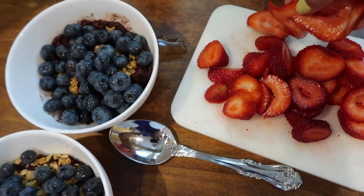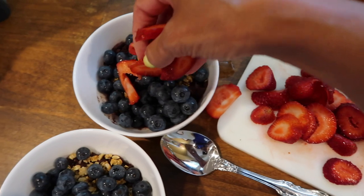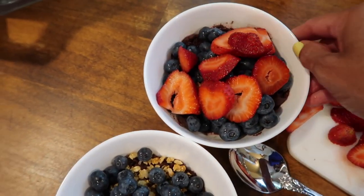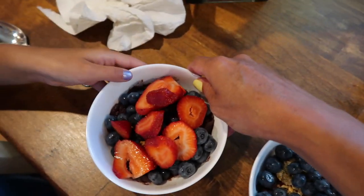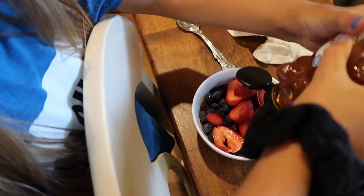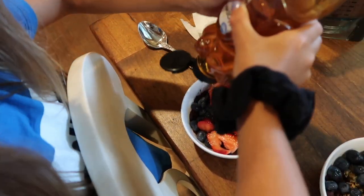And then we put the strawberries on top. And then finally we're going to drizzle some honey on top. You want to do that, Madison? Yeah. Looks good!